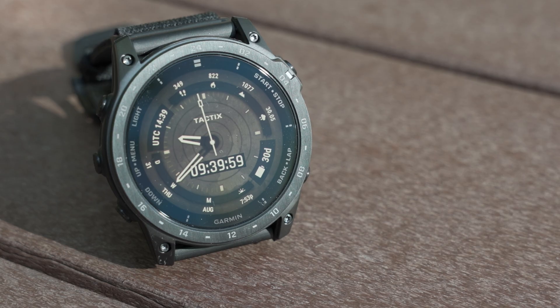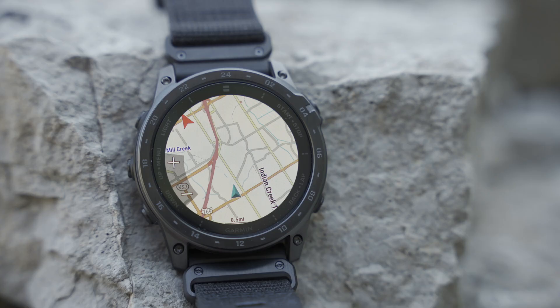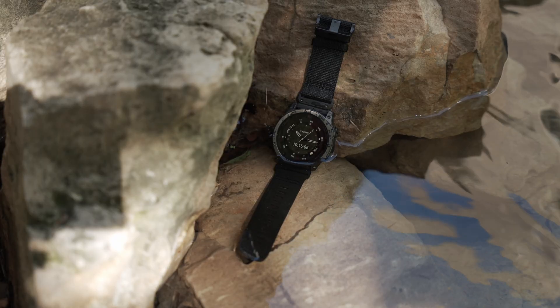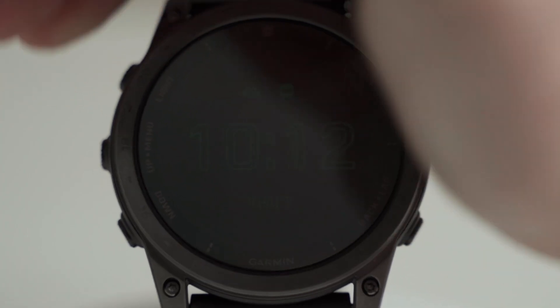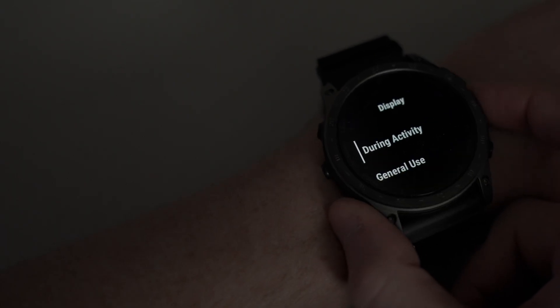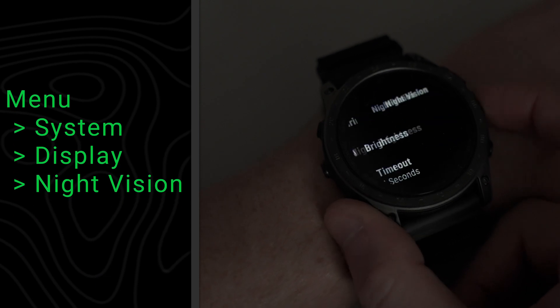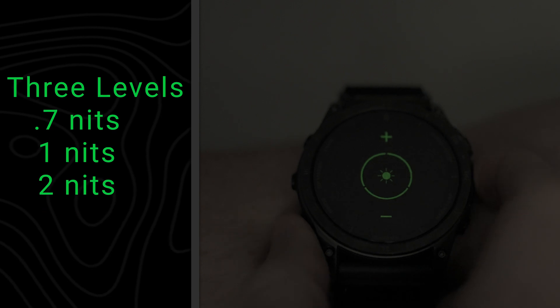The AMOLED display on this smartwatch is adaptive, providing tactical display brightness controls that are user-customizable and auto-sensing. The adaptive brightness has three user-selectable levels in dimly lit conditions and will adapt via the ambient light sensor when interior lighting or sunlight is detected, ensuring the display remains dim but visible. This mode can be accessed by pressing the following, and the Display Brightness Control menu item will then control the brightness for night-vision mode.